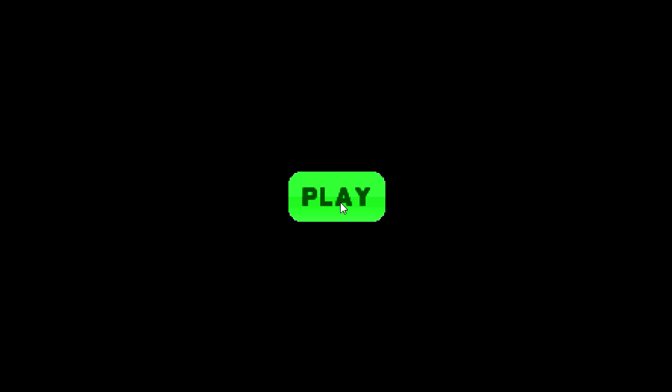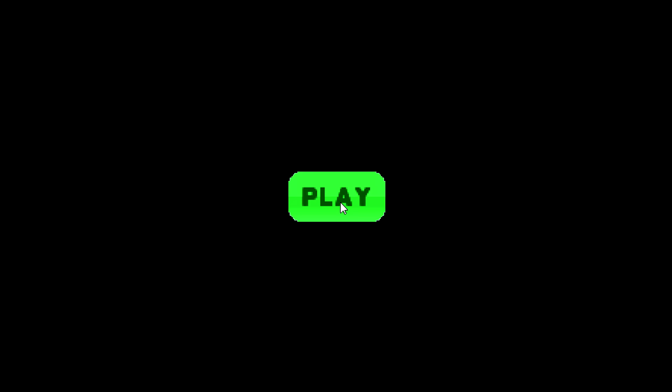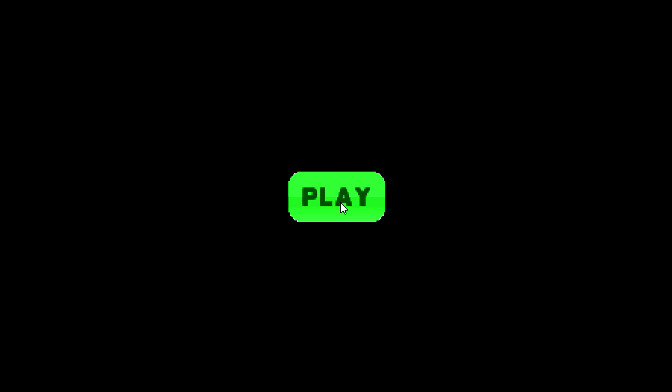Usually how I start these fixes is with a big glop of Bondo mixed with a decent amount of hardener cream so it dries faster. For me, the forming mostly comes from using a clean squeegee, or in this case I just cut up a cereal box into many rectangular and triangular pieces to use as my straight edge.